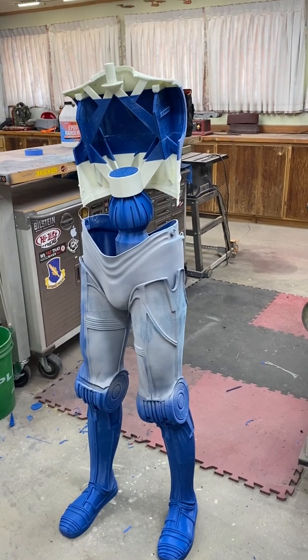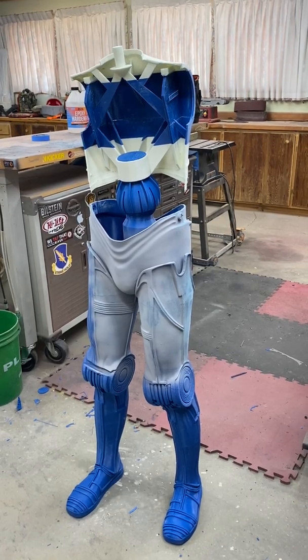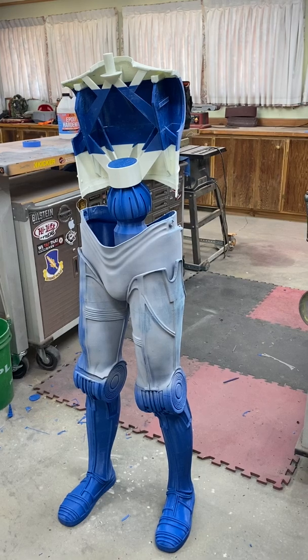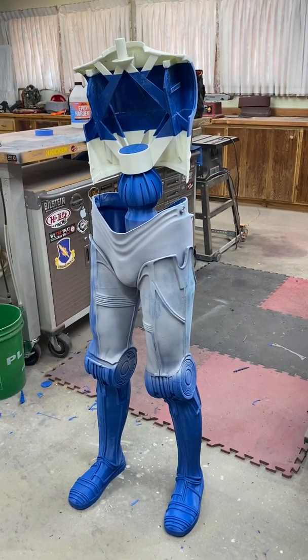I figure the shoulder adapters will be done here in fairly short order. The chest plate's printing as we speak, and then I'm probably going to continue on down with the arms and save the head for last. Hope you guys got a kick out of this.